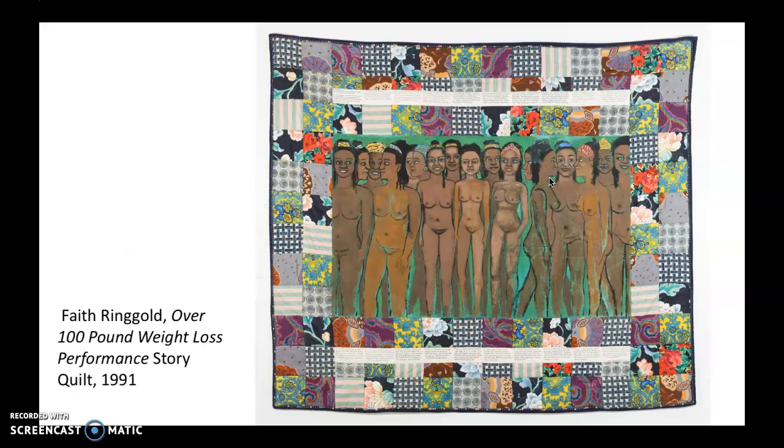Some of them are kind of diaristic. Here's one called Over 100 Pound Weight Loss Performance Story. Clearly it is personal. Just the idea of showing these nude women in a pretty honest way — not idealized, not presenting themselves sexually in any way, they're just kind of standing around. I always think that is interesting, particularly these three who seem to just be smiling with each other. And of course you have her writing element — this part's painted, and then you have the quilted squares and then the written element, which is embroidered.